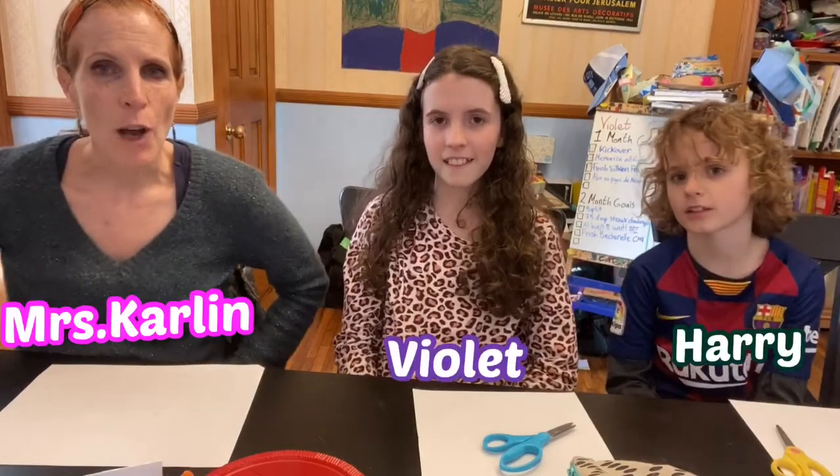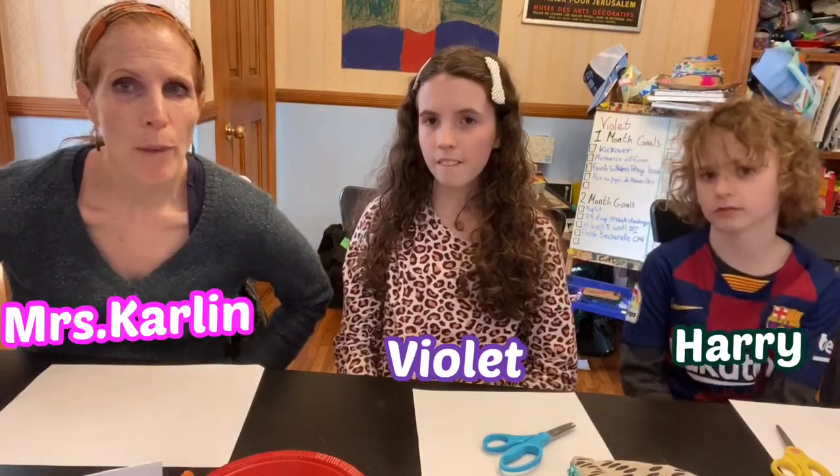Hi everyone! Welcome to episode 15 of Art with Miss Carlin. Today we are going to be making folded paper puppets.